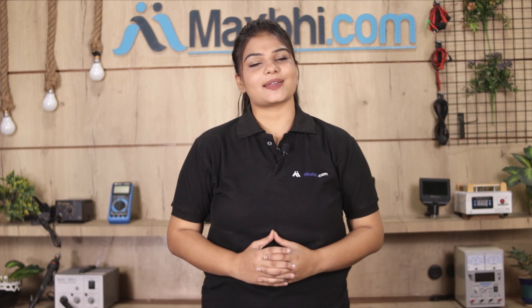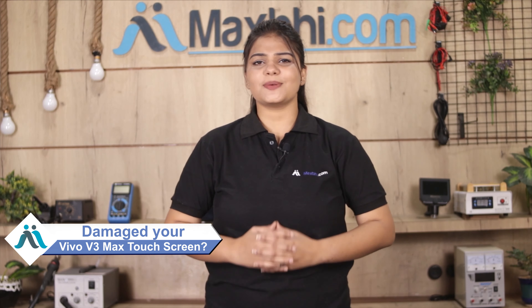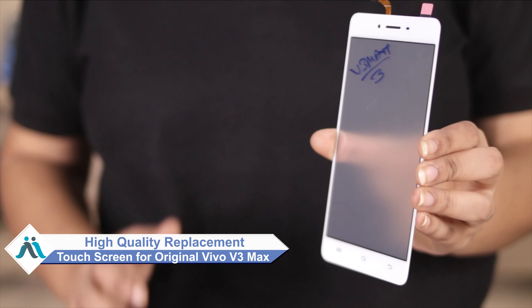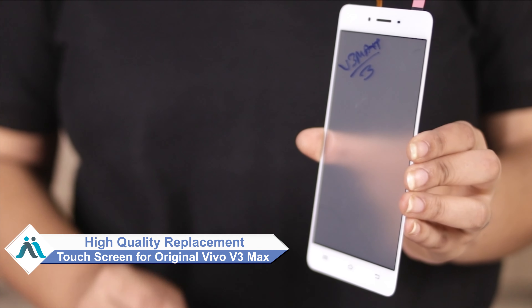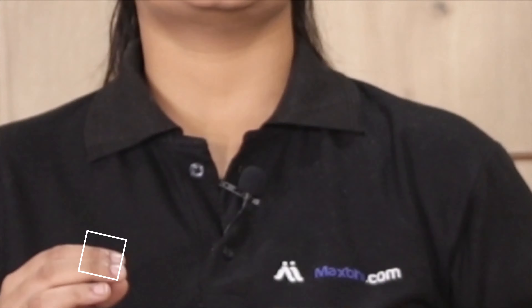Hi friends, this is Laki from Maxp.com. The Vivo V3 Max's touch screen is damaged without a high repair cost of your smartphone. Don't worry, you can buy a high quality replacement touch screen for your original Vivo V3 Max at a very affordable price from Maxp.com and can fix your phone yourself at home or get it repaired by any professional very easily.